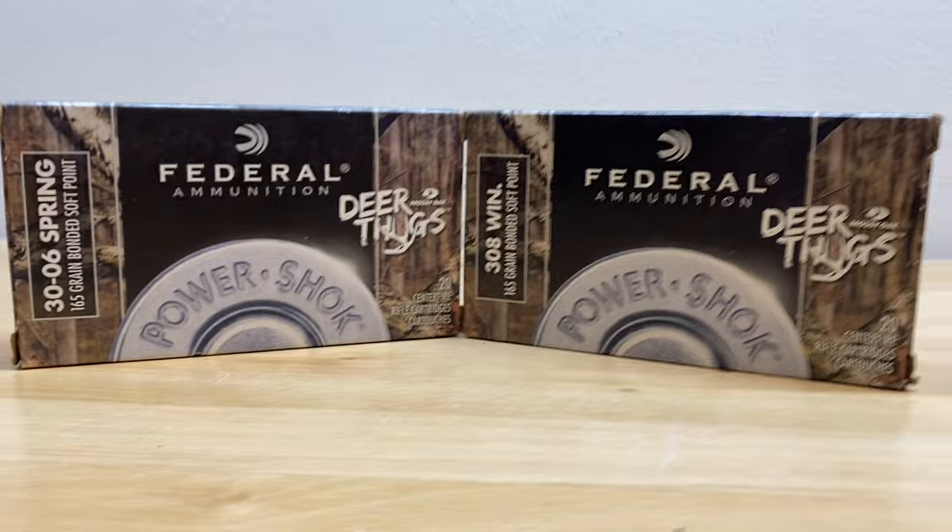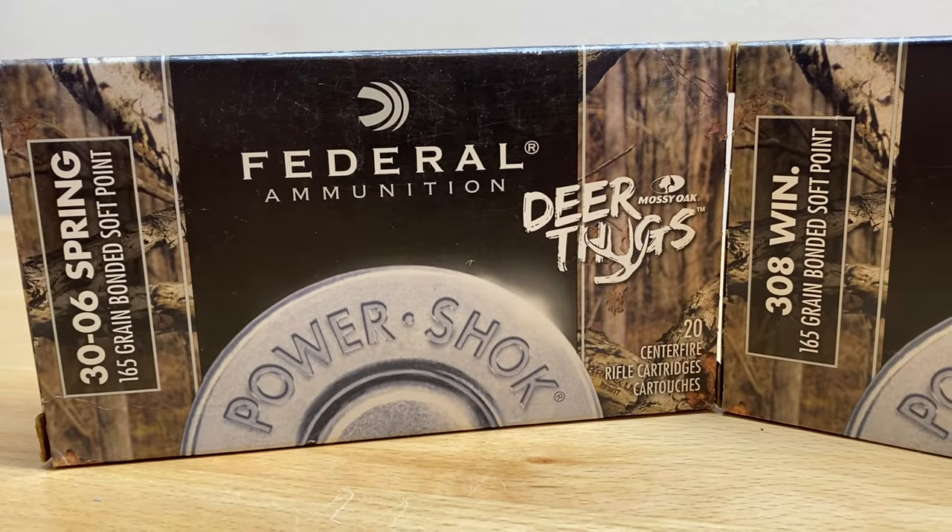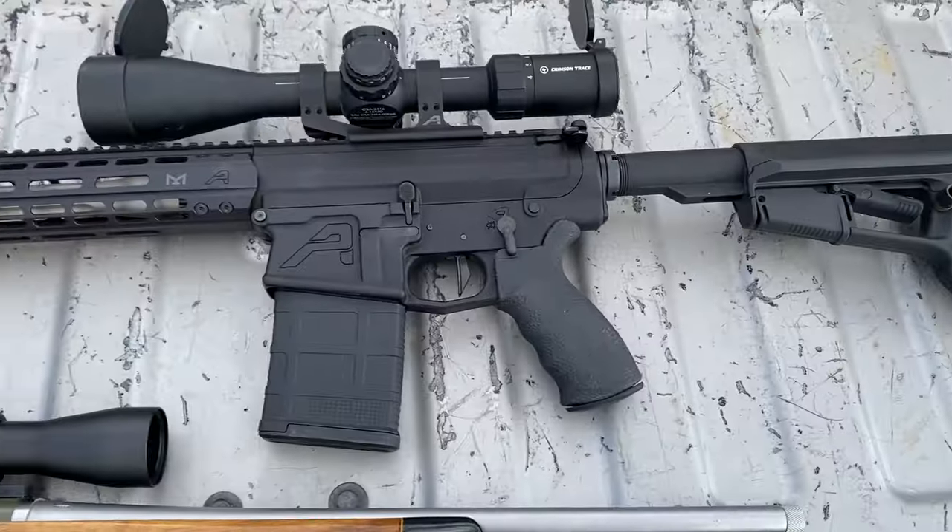Luckily, in terms of ammo, we'll be comparing apples to apples. Literally everything is the exact same except for the caliber. I'm really hoping that the device on the end of the 308 will help make it a little bit more fair of a test.